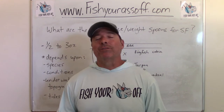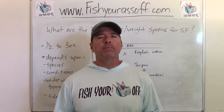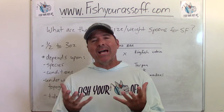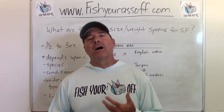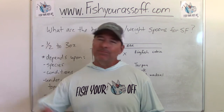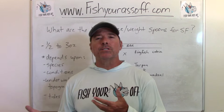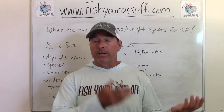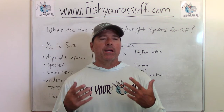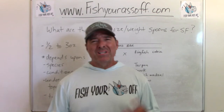Hey, it's Mike over at FishYourAssOff.com. Today I'm talking about what is the best size and weight of spoon when you're surf fishing. When you're surf casting off the beach, sometimes the conditions are going to warrant bigger or smaller spoons, and the actual species you're targeting are going to warrant bigger and smaller spoons too.